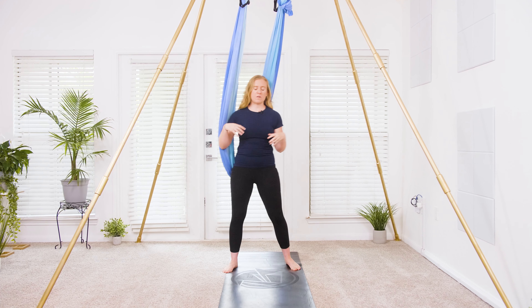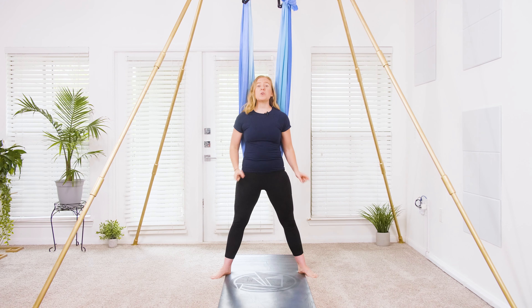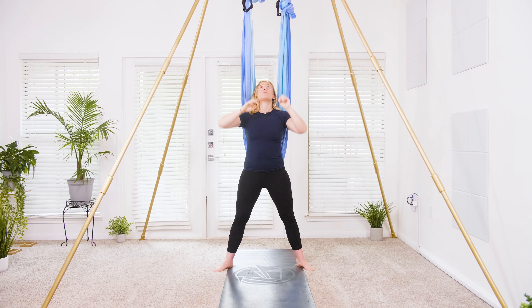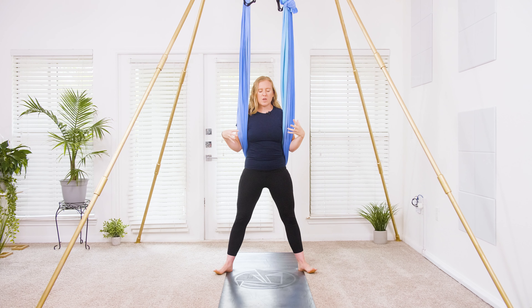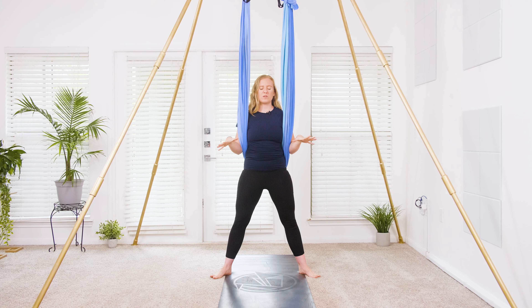Get started underneath your plumb line. Take a walk back in front of the hammock. Spread the feet nice and wide, about mat width distance apart. Look up and see if you're underneath your plumb line or your rigging point. Bring your hands around to the backside of the hammock. Let's start to find a little bit of center here, pressing down through the soles of your feet into all four corners.